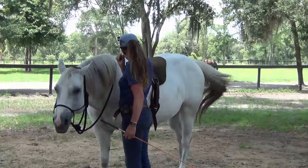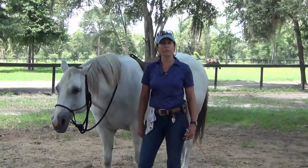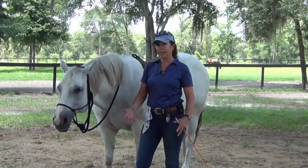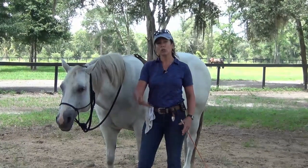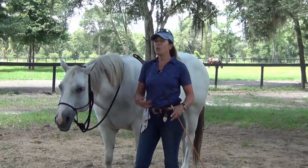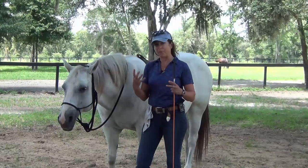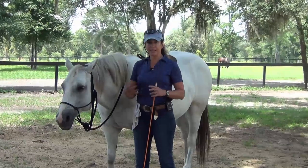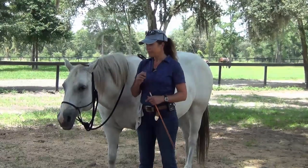So once you've got your backup - and that's working really well - now it may not work well the first session. This might take three sessions, because you can't always have three days in a row. It might take two weeks honestly, because you're learning, you're feeling timing and what works best for that horse. This might really trigger your horse because it's a claustrophobic thing - it's all about trust and you don't always know what their experiences have been. So don't get worried if it takes a long time. You can always ask me questions in the comments area, the Q&A.